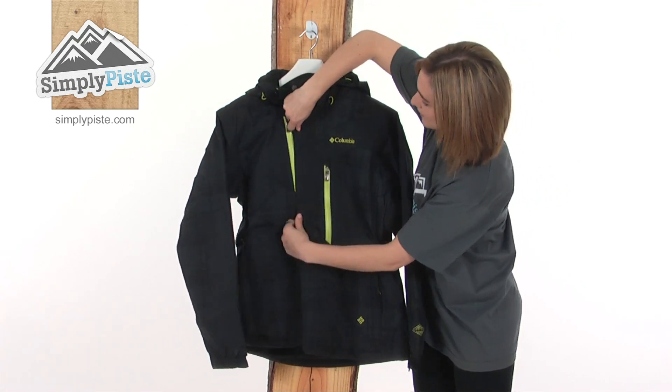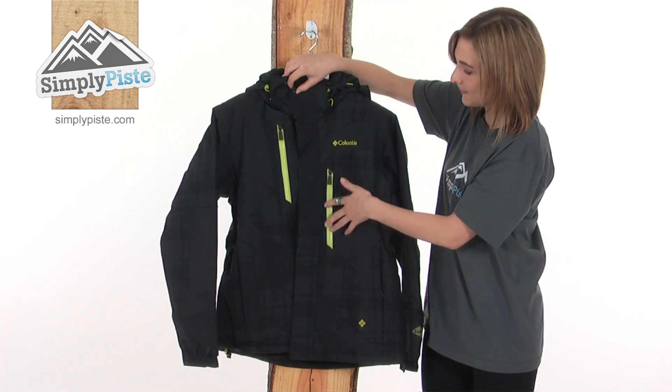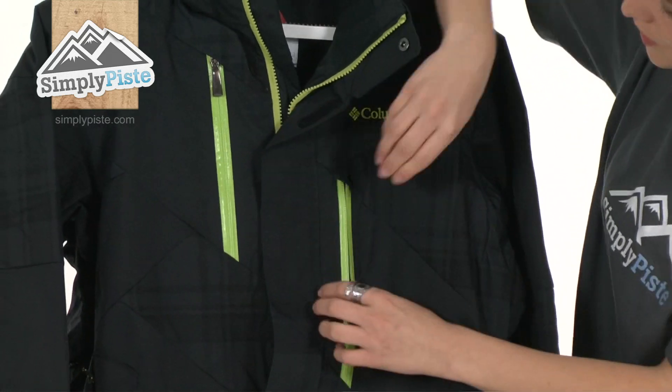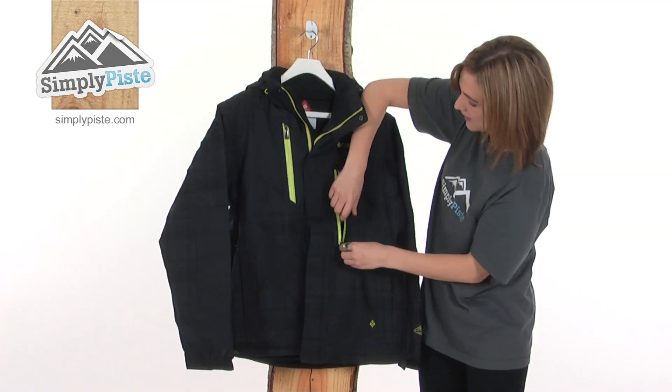Looking at the outside of the jacket, there are two handy pockets on either side with a water resistant zip. So you could put any valuables you wanted in there and know they're not going to get wet and they'll be protected via the zip.